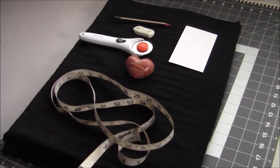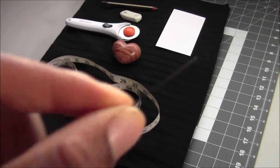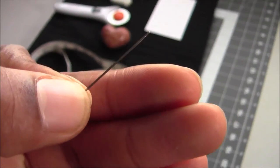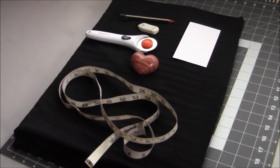For this tutorial you will need about a meter and a half of fabric, some paper, a pen, a measuring tape, something to cut with, and whatever you need to sew with — whether that's a needle and thread or a sewing machine.